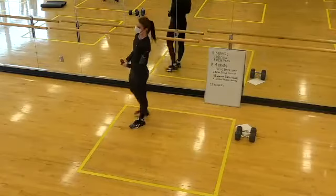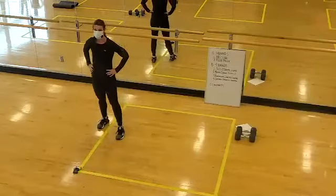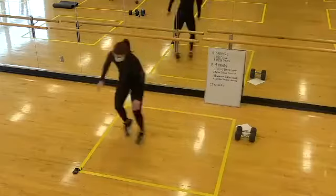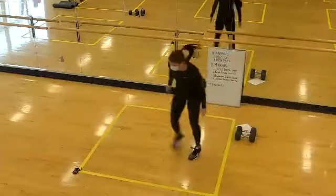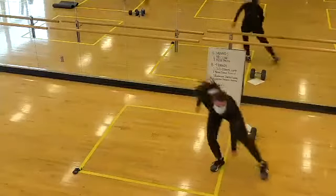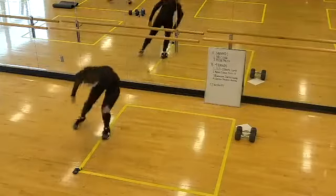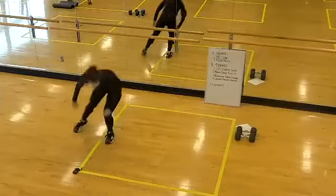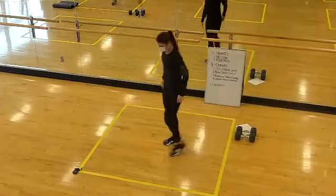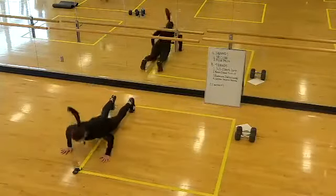Next one up: shuffling burpees. We're going in 10. 15 seconds of work coming up. Two, one — shuffle, burpee. Keep the core tight, fingers forward. Nice job, way to stay low — quick feet. Here's halfway. Dig in, team — you've got this. 10 seconds, let's go. Two, one, time. Two rounds down!